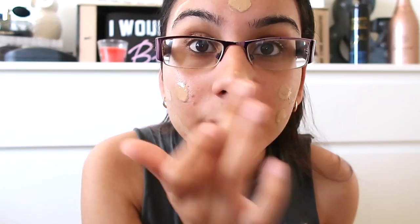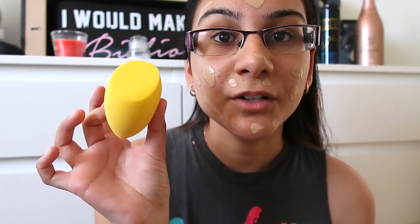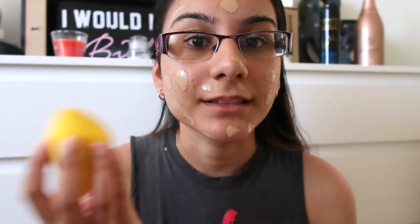I'm going to use my Revlon Colorstay foundation — if you guys know it, it's a medium to full coverage drugstore foundation. I moved closer to the light so that you guys can see a bit better. I'm going to start blending using this side with a stippling, patting motion.